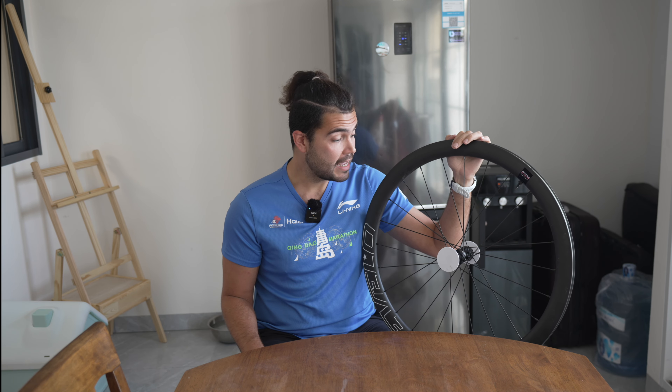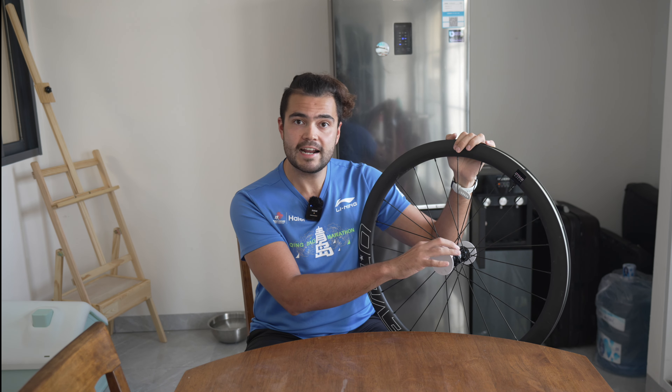9Velo told me that the batch of hubs I received was not up to their standards — so it was a manufacturing problem, not something I did to the wheels, which is good to know. The hub model I received has completely stopped being sold. All hubs from 9Velo moving forward are going to be the ratchet style rather than the three-pawl style ones.